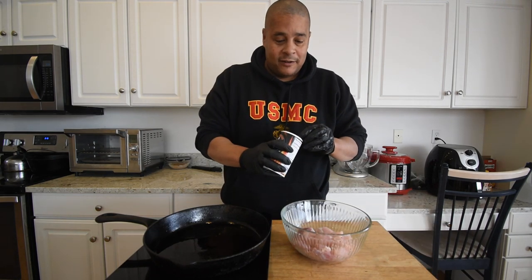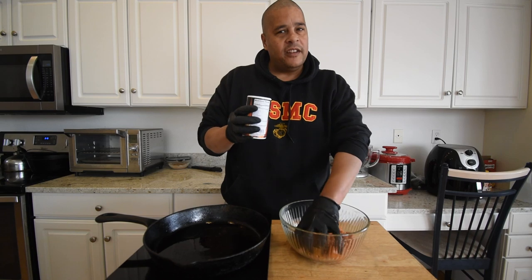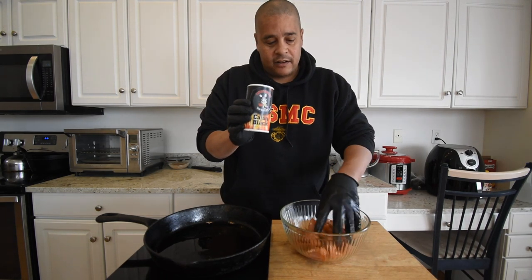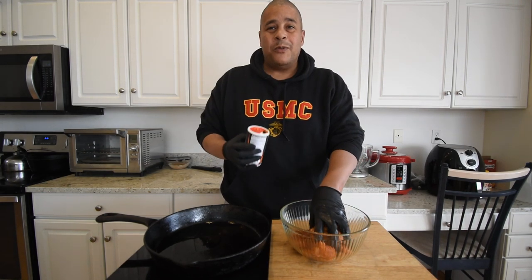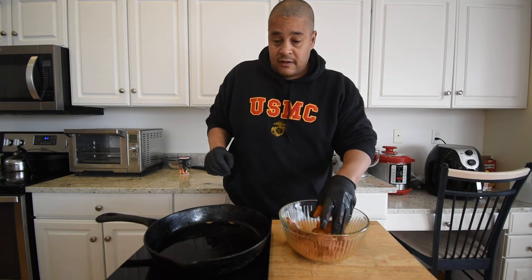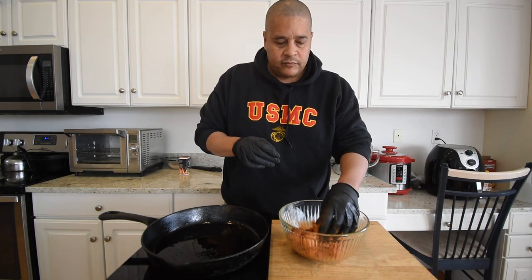Let's go ahead and get our blackening seasoning on here. I want to make sure it's thoroughly coated. One thing I noticed when I cooked with this last time is it's really not too salty, so you can afford to go kind of heavy on it. I'll leave a link to where you can buy this in the description below. Over here I have my skillet getting heated up — I'm using avocado oil, but any high-temperature oil works. I'd shy away from olive oil; canola oil, vegetable oil, or clarified butter all work great.